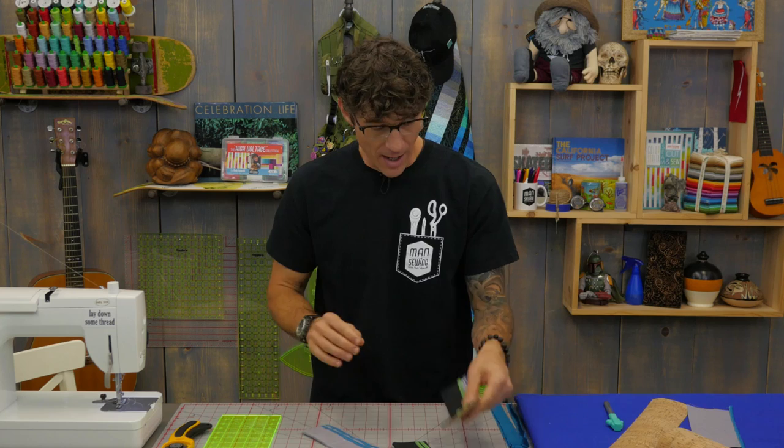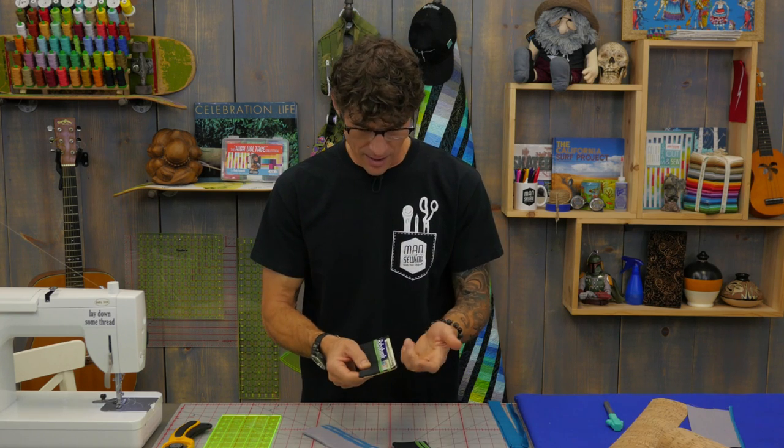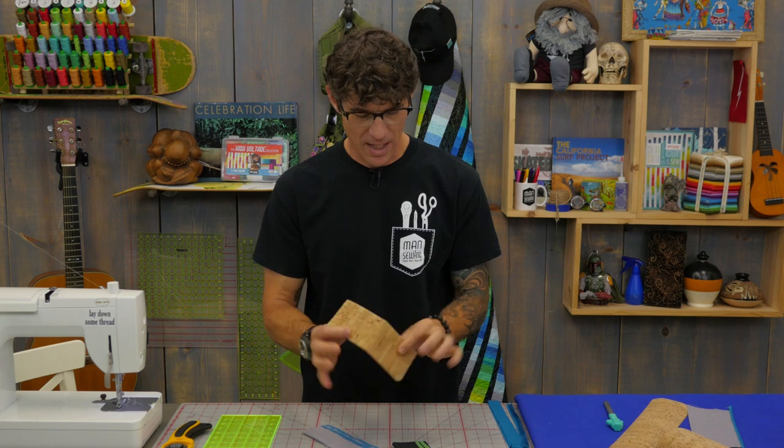I've been experimenting with all kinds of cool ways to make a very streamlined wallet. I don't like having much in my pocket at all other than a little bit of cash — well, if I'm lucky I've got a lot of cash. An ID and a couple of debit cards is really nice to do.